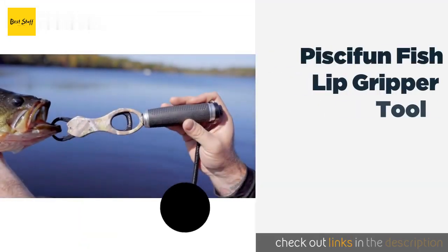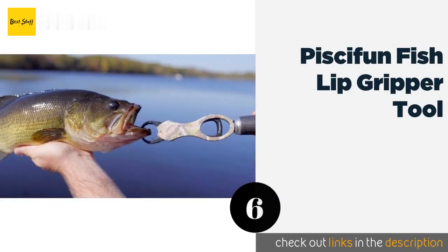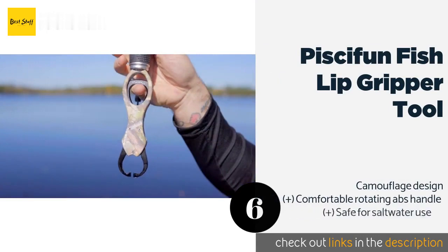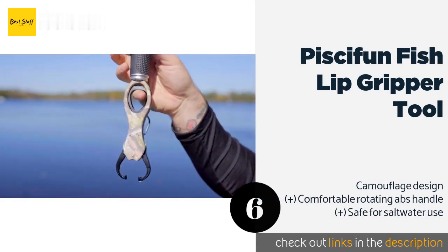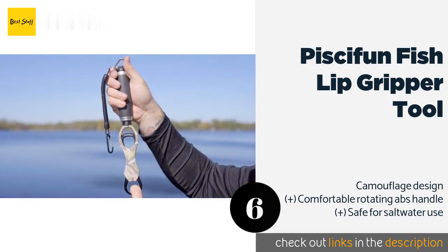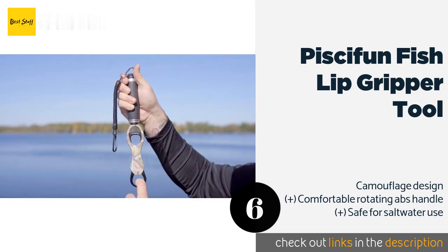The next product is the Pisafun Fish Lip Gripper Tool. The well-made Pisafun Fish Lip Gripper Tool boasts steel jaws that open and close to pick a fish up by its mouth, eliminating the need to use your fingers to put it on a hook. It comes with a retractable lanyard, but it's not durable enough for heavy catches.